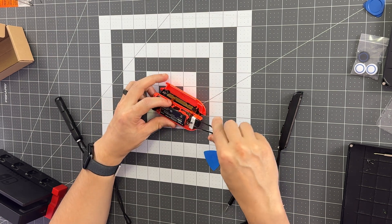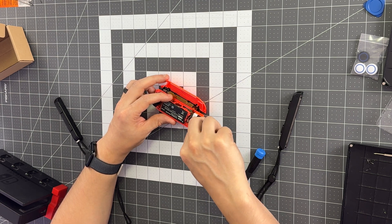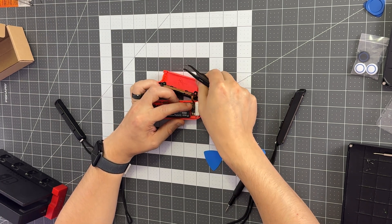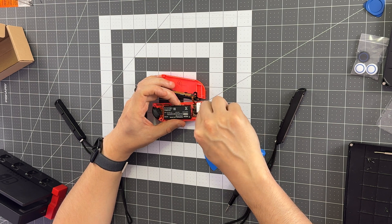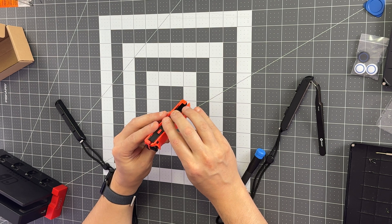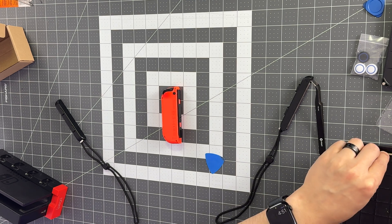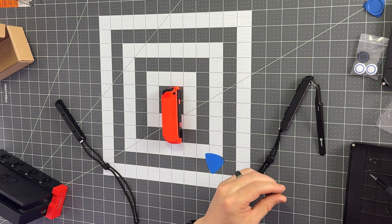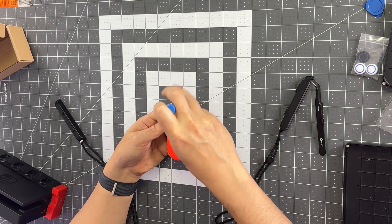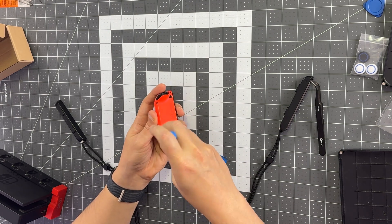Now we'll reattach the battery. I find it easier to put the battery down in first, and then you're going to push directly down—again, avoiding the other wires. Try not to accidentally pull them out in the process. Once you have it in the proper spot, just push down to seat it. Close up the controller—there are slots for everything to fall right into and it'll just squeeze together. Switch back to your Y-tip screwdriver, drop the screws right in, and that's put together.